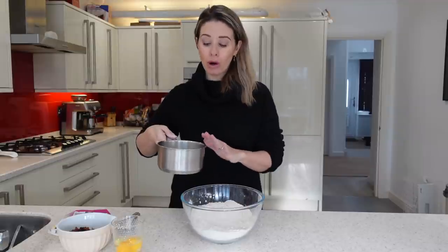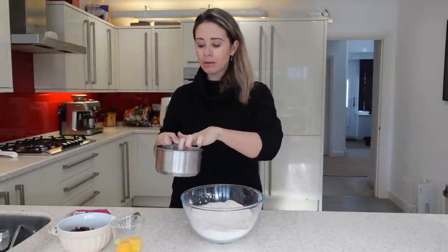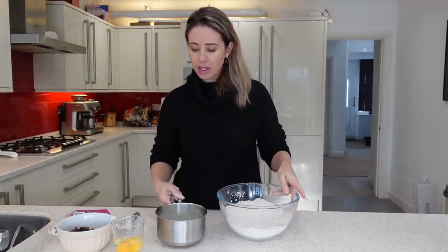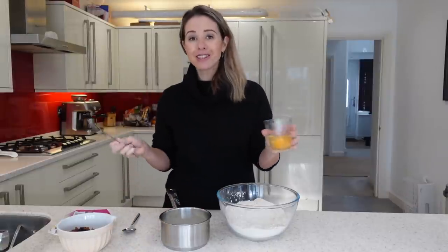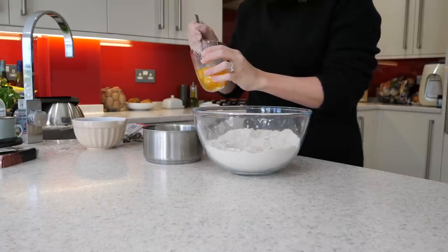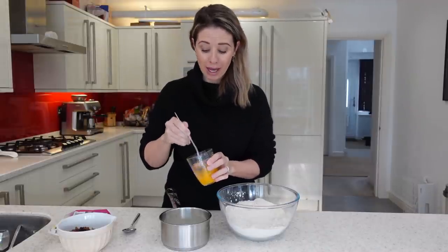I have got 200 mils of semi-skim milk here and I've just warmed it on the hob — warmed it enough so it's not boiling. You want to be able to touch it without it burning you. I've also got two eggs. I always crack them into a glass because quite often I get shell in my eggs, so I pop them into the glass to make sure no shell is there. I'm just going to whisk them together. This is why you don't want your milk too hot, because otherwise you're going to start to scramble your eggs.